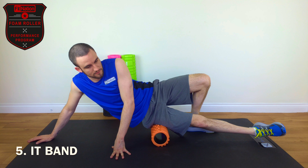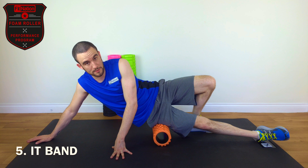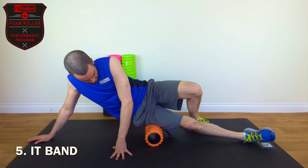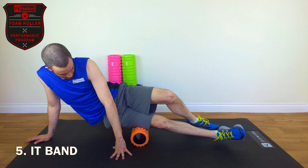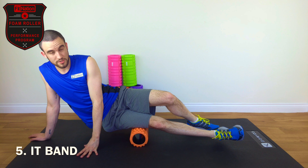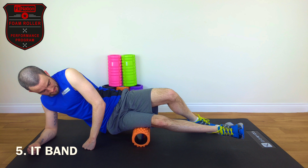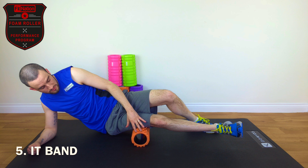As usual, we're looking for the trigger points. There might be multiple trigger points in your ITB. You're basically going from just above your knee to just on your hip. For me I've got one just here, so we'll just hold it for 20 seconds as usual. You might want to go down on your arm. Keep the foot nice and relaxed and let the muscle open up around the roller.